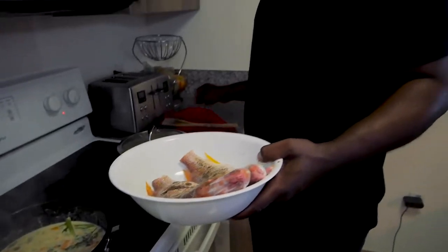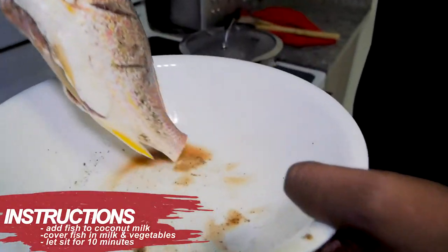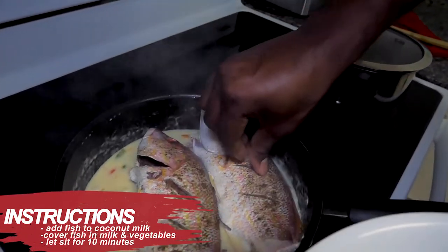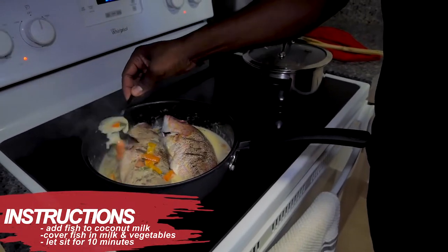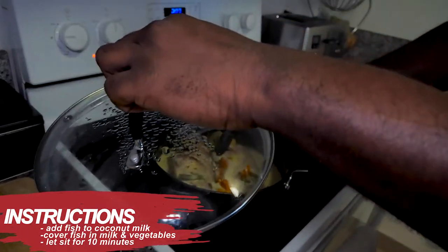It's nice and creamy now, so I'm going to put the fish in. One on this side and the other one on this side. Cover the pot now — 10 minutes.